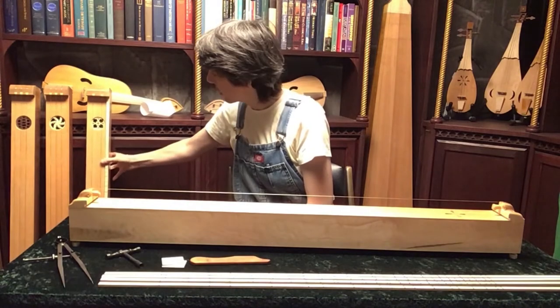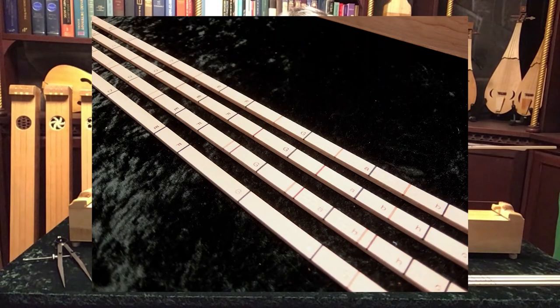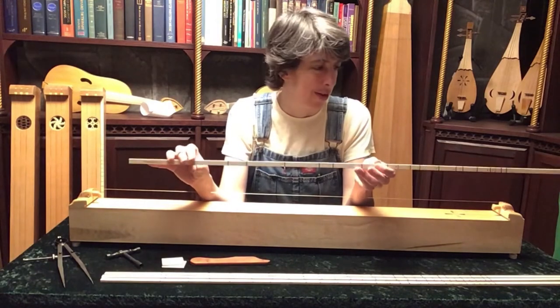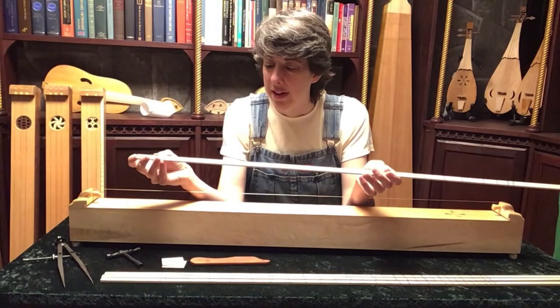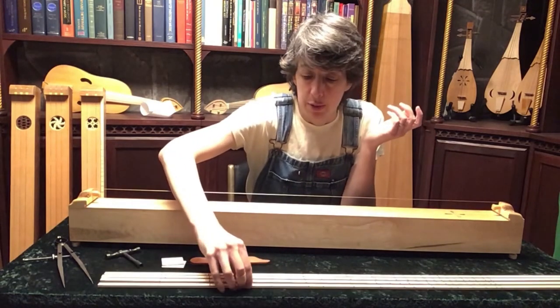The division sticks are also different. On a deluxe model, each line is actually an inlaid piece of wood. They're color-coded for the naturals, the sharps, and the flats, and then embossed with a letter name for each natural. It's very elegant, but also very time-consuming, so that's the difference in cost. The basic division sticks have inked lines with written letters — the same information, just a little bit more rugged.